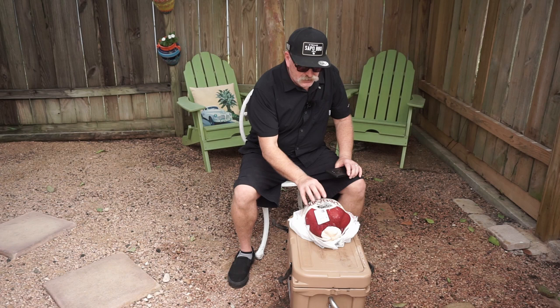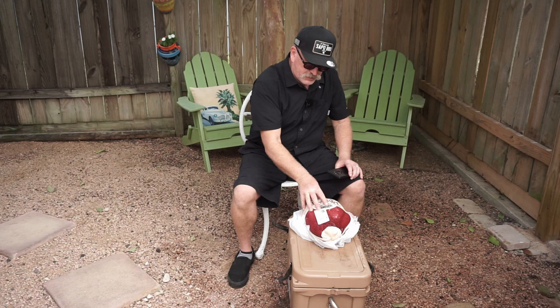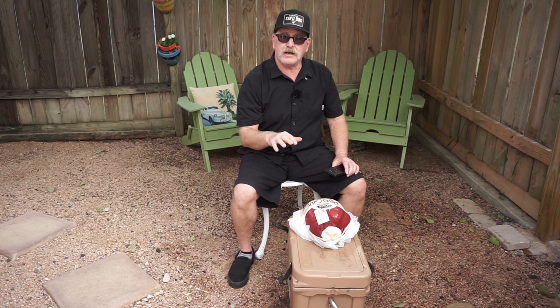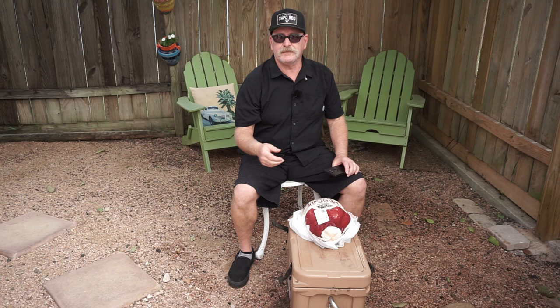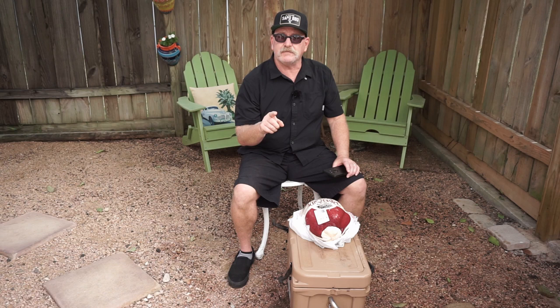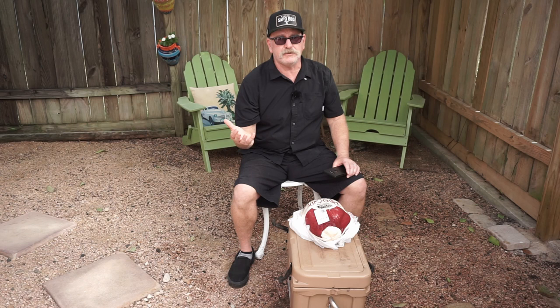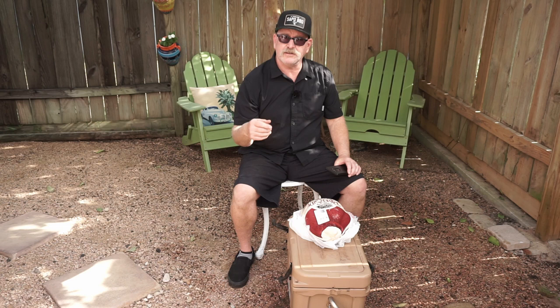This is thawing out right now, which is good. We're gonna put it inside some brine - take it out of this bag. It's already soft but still frozen in the middle. I'm going to put it inside a bag with some brine, put it back in this ice chest, add ice to keep it cold, and let it thaw out and brine at the same time. Before we do that, we need to put it inside the frying pot and fill up with water to see how much oil we need.